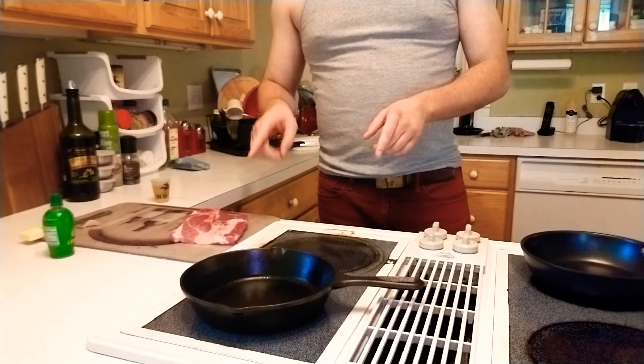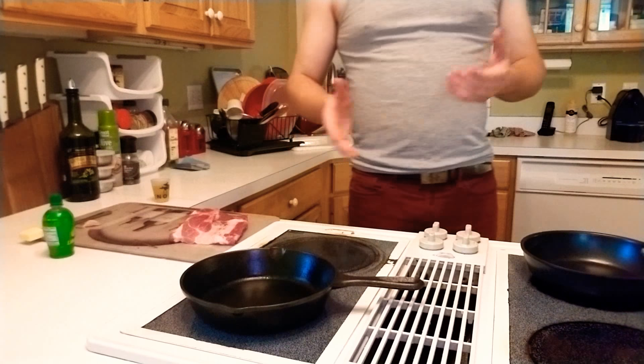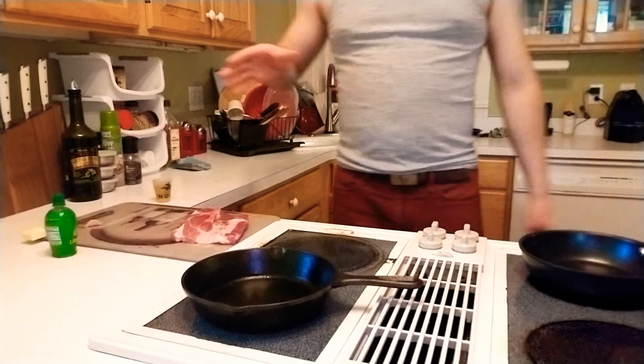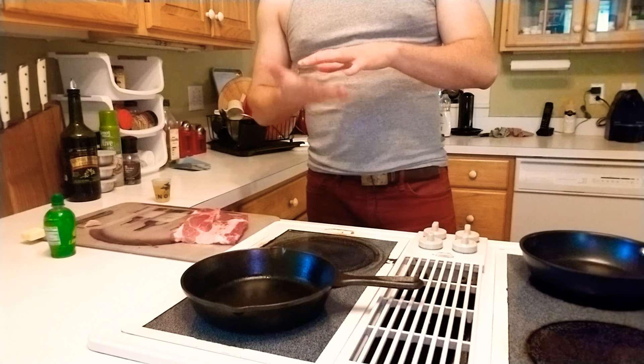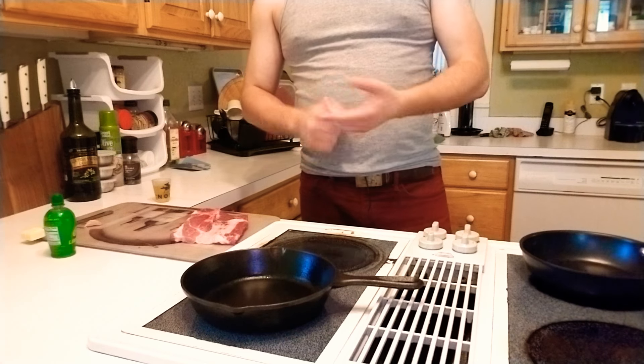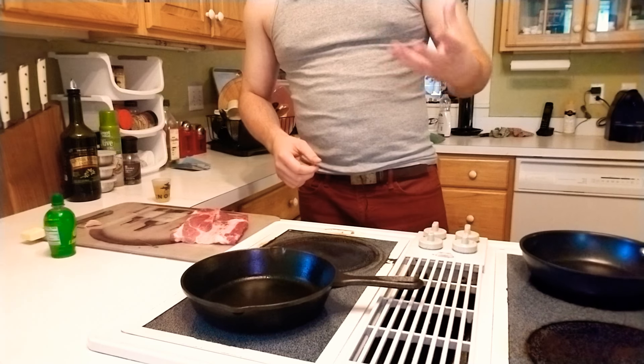The meat has to come out to closer to room temperature. For a thin cut like this I can do it for three to five minutes. The point to doing that is so it's not so cold that the outside burns and the inside stays raw. That's why we pull it out. If you had something like a whole chicken, you would actually leave it out for a full hour or an hour and a half.